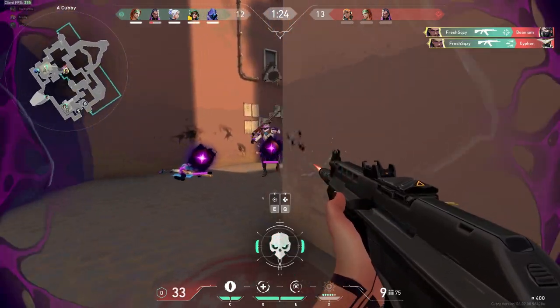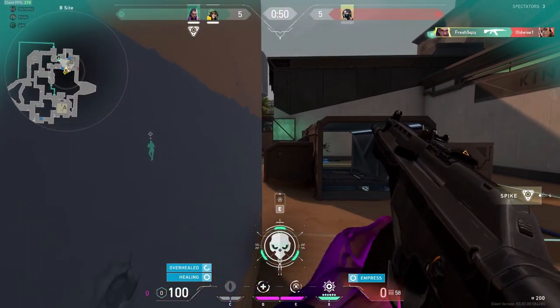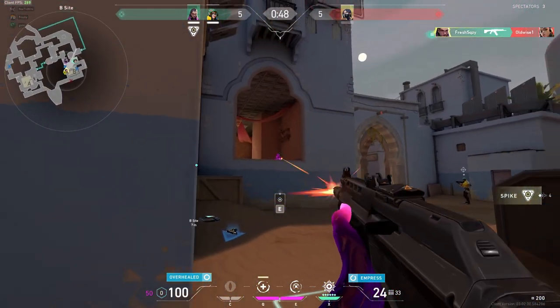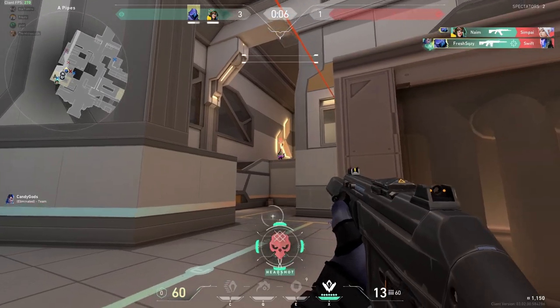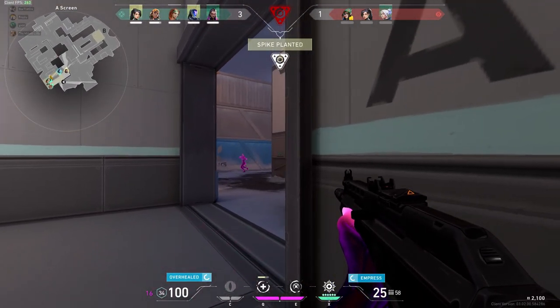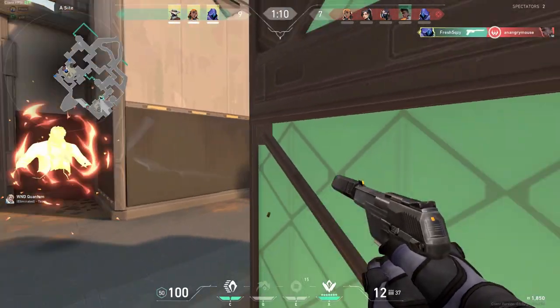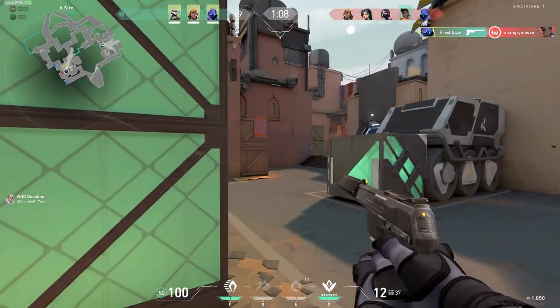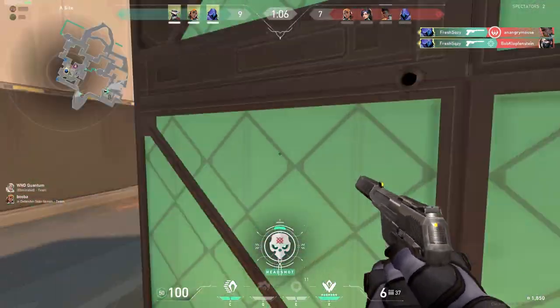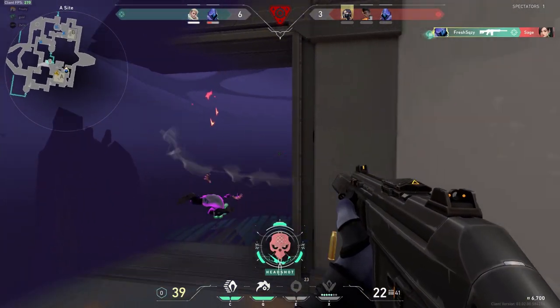One of the nice things about the pad in Valorant is it does feel like a cloth pad, but with that hybrid consistency. The dynamic friction is not too low — it is actually somewhat fast and manageable, and the micro movements are quite good but not slippery or slick. So I didn't feel in Valorant that I was over-aiming, and I felt pretty consistent with both my flicks as well as my controlled aim.